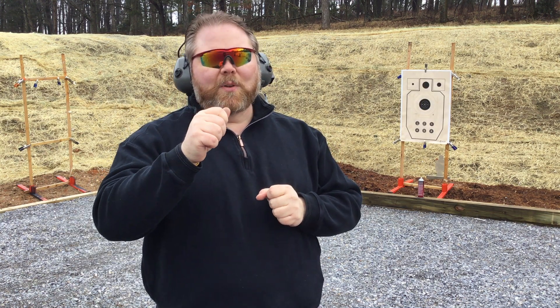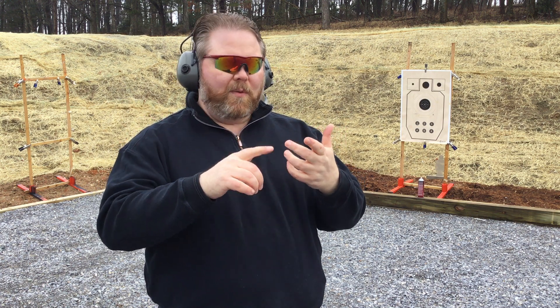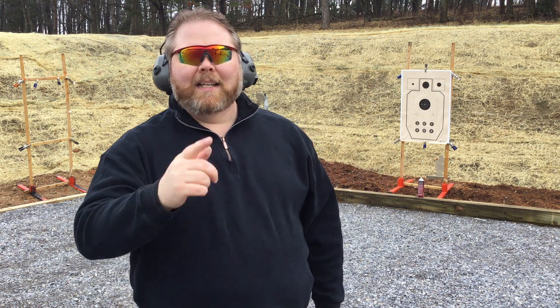But what happens when you take a pretty well-trained shooter and you load them down with verbal judo and different hand positioning? How much difference does it make in time? Let's find out.